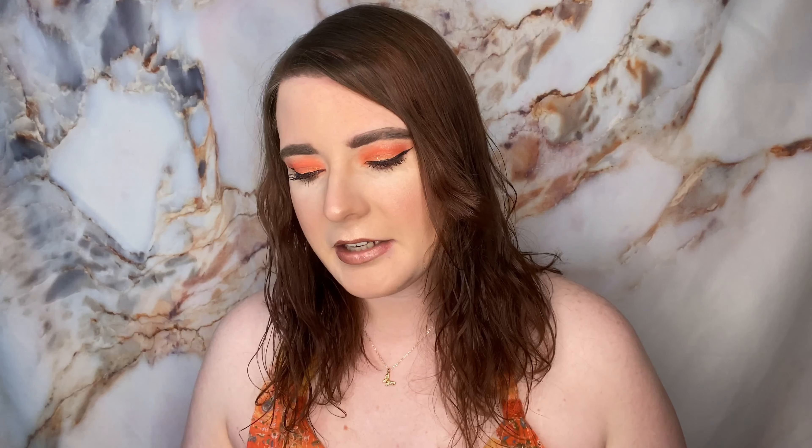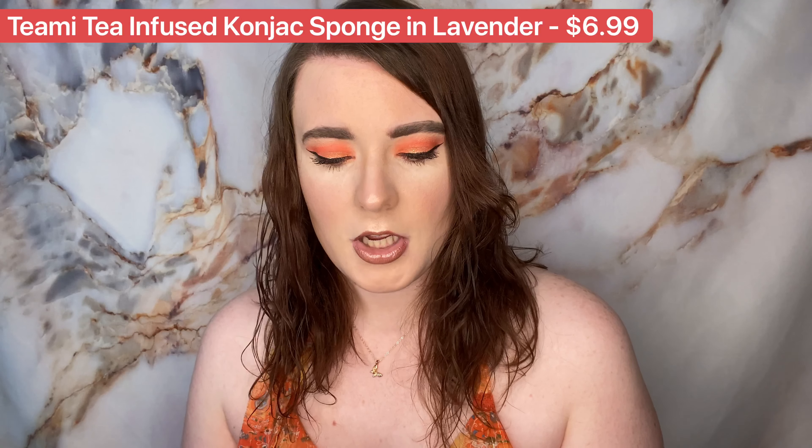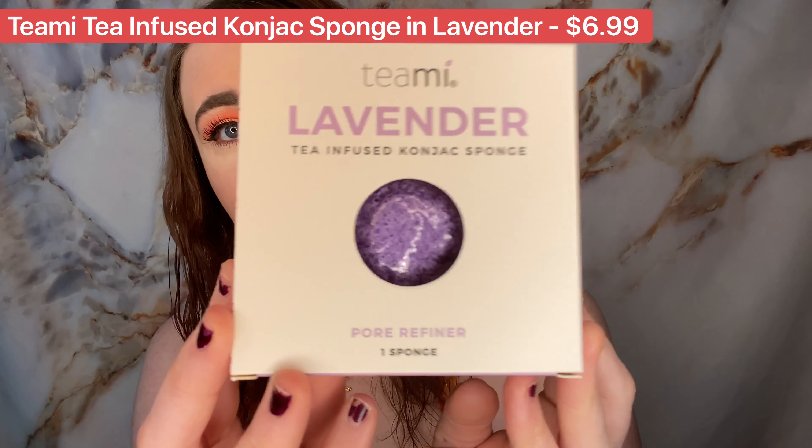The first thing in here is going to be a Teamy lavender tea-infused cotton konjac sponge pore refiner. It says konjac is a 100% natural sponge which has a soft texture, making it gentle, safe, and will not scratch while washing away dirt and oil from skin. Our lavender konjac sponge contains no harmful chemicals and is perfect for all skin types. It says replace every two to three months.